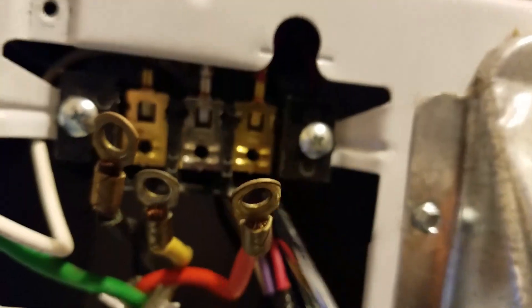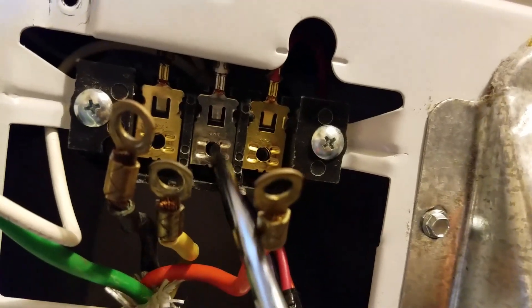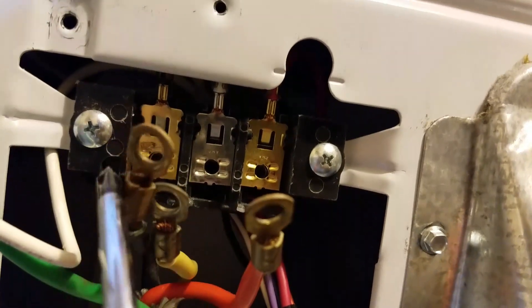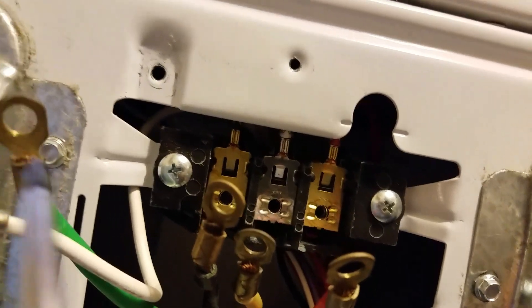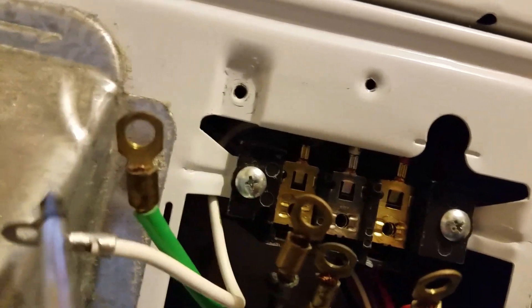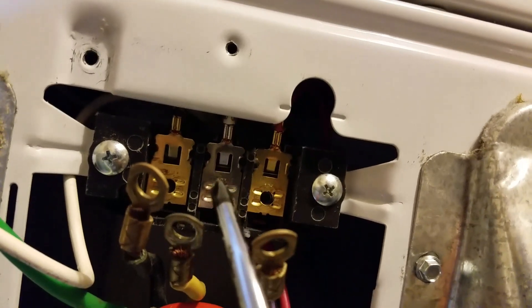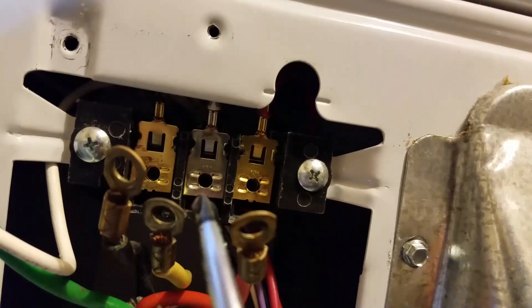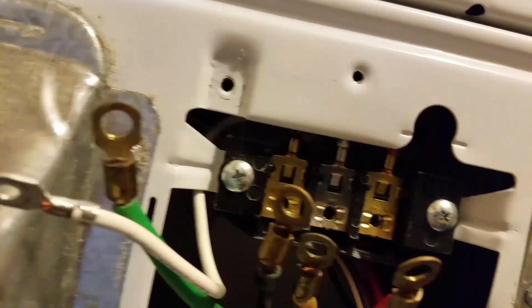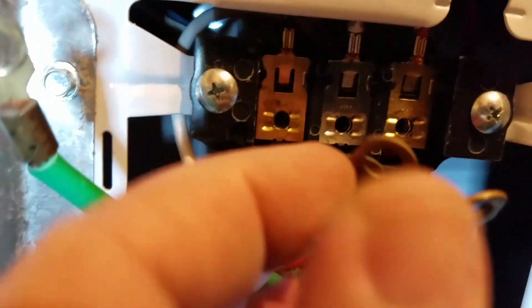If something ever goes wrong with the particular device, it's not going to use your body as a path to ground. So what we're gonna do is take this red wire and go to the first lug, take the white and go to the neutral, take the black and go to the other 110 lug, then hook this up to ground. Now with this white wire because it pigtails back up into here anyway, you can do a few things — you can cut it, which I don't recommend, but I have seen people do it.